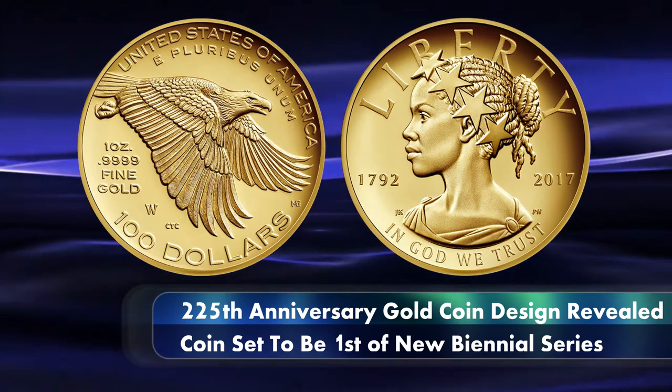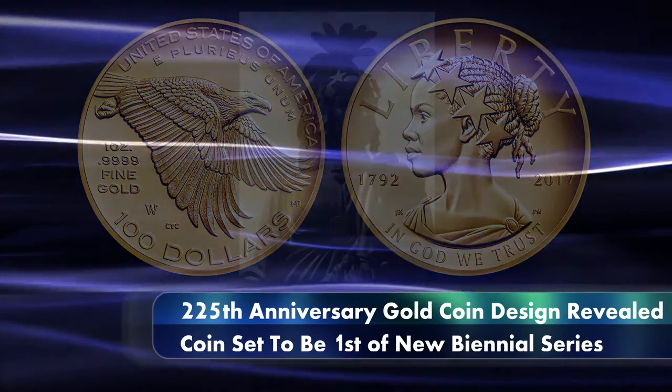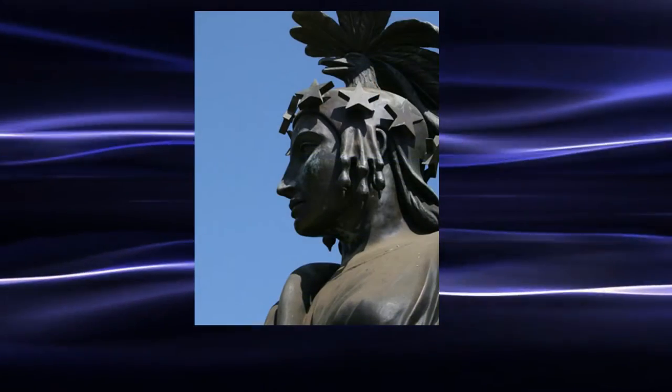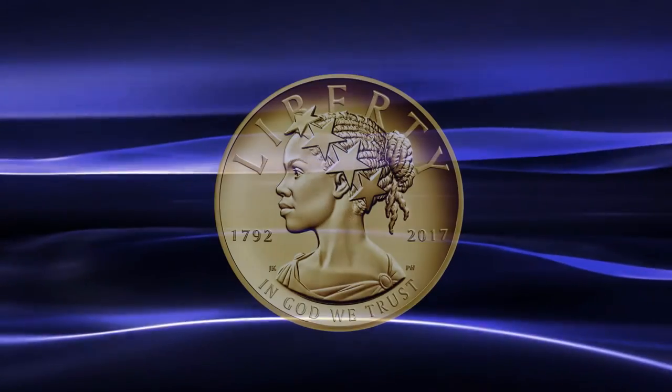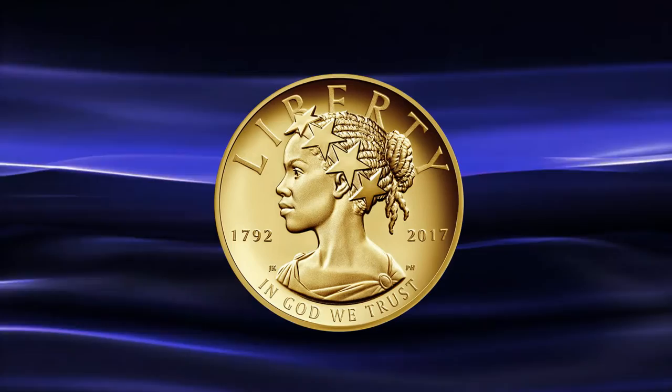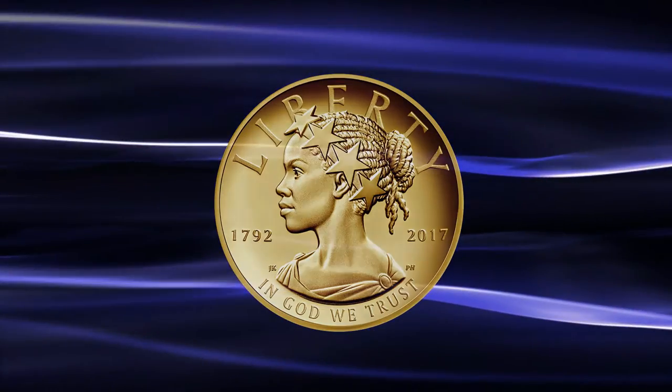a series of 24-carat gold coins that will feature designs depicting an allegorical liberty in a variety of contemporary forms, including designs representing Asian Americans, Hispanic and Indian Americans amongst others. This is intended to reflect the cultural and ethnic diversity of the United States.